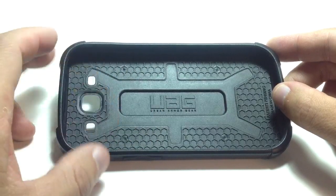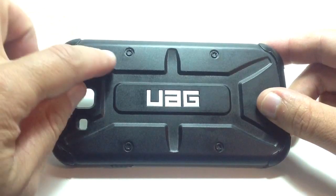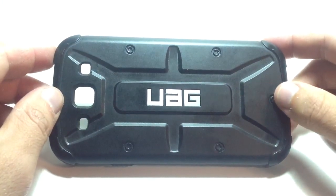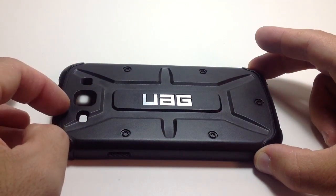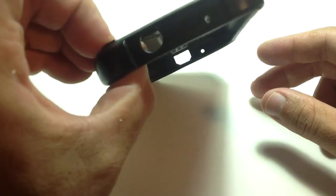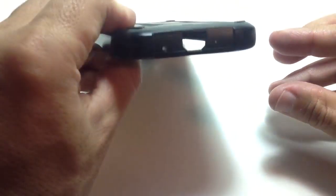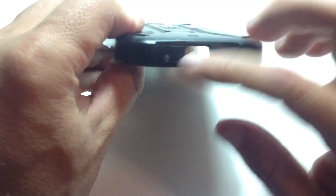It protects the parts that need to be protected. It's got these star rivets or star screw heads — those are fake, but they are there for looks. You have cutouts for your camera, flash, and the speaker. You also have pretty good cutouts for the 3.5mm headphone jack, microphone, and down at the bottom a pretty good opening for your micro USB and your primary microphone.